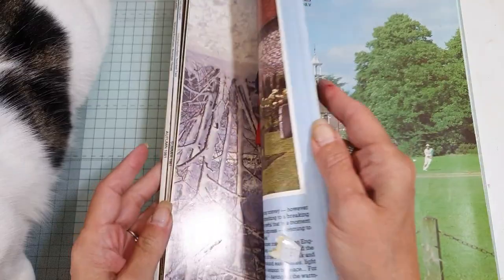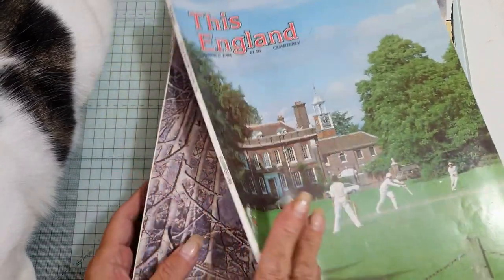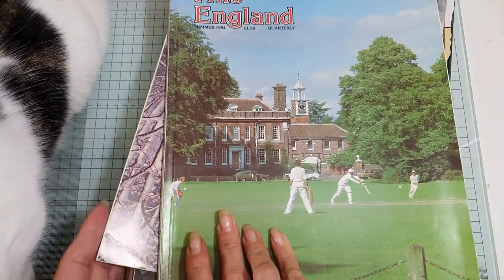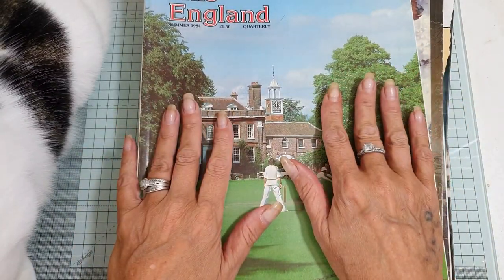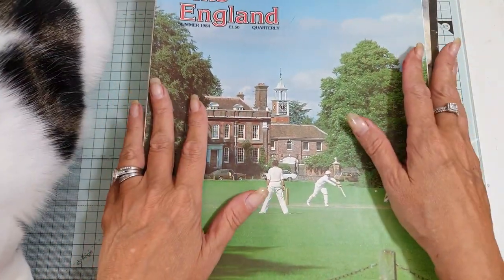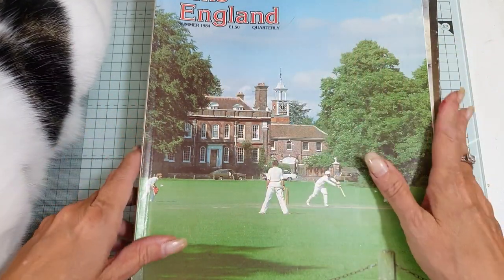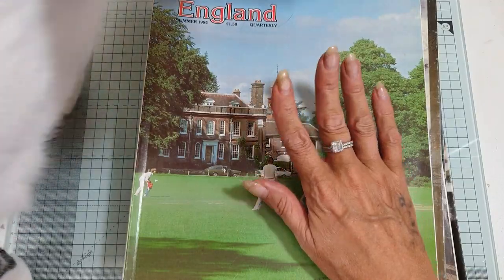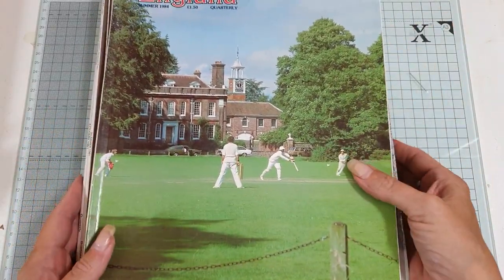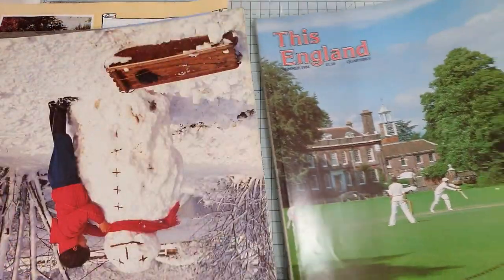I found this pile of magazines called 'This England.' They are vintage — from about 1981, so they're a little bit old, not ancient, but old. There are some really good images in here. I don't want to keep them all because I haven't got the room, so what I do is go through the magazines and just take out the pages that I want so I can use them at a later date.